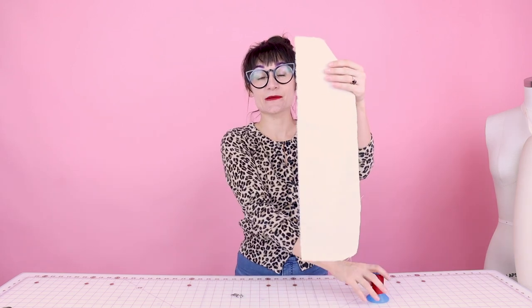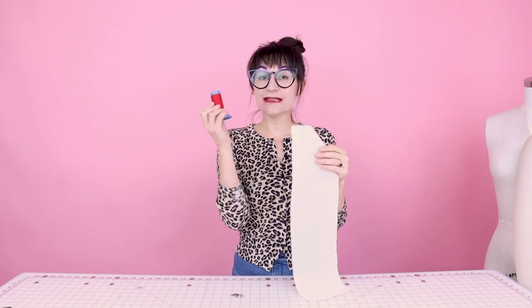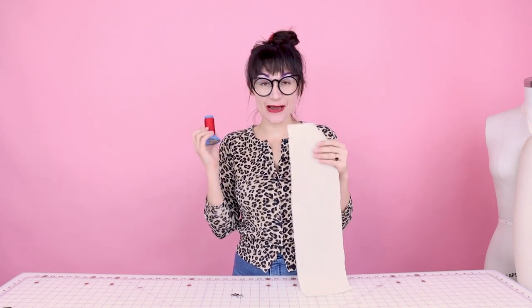For demoing how to use the rolled hem foot, I'm going to be using this piece of muslin and some bright red thread so you can see exactly what I'm doing. So let's head over to the sewing machine and sew a rolled hem with the rolled hem foot.